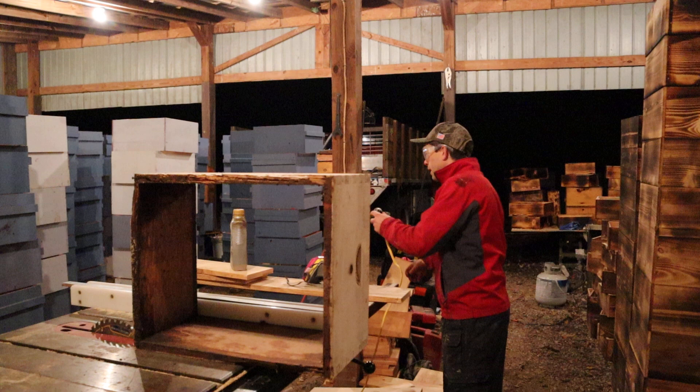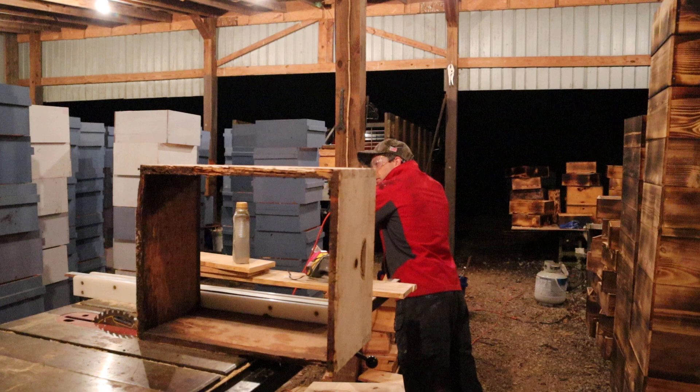The switch went out on my table saw so I've got to order a new one. I had to wire it in just a little bit differently — it came in special.